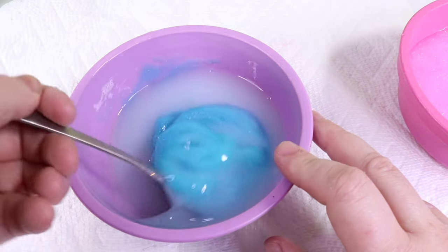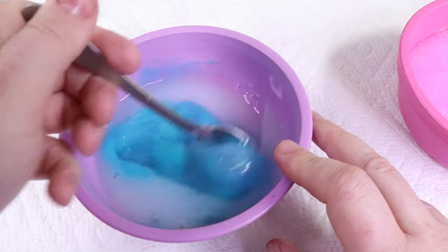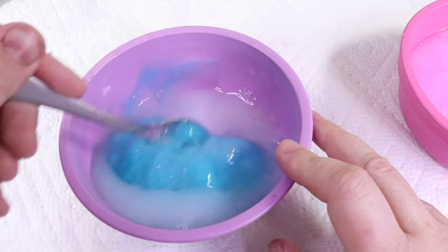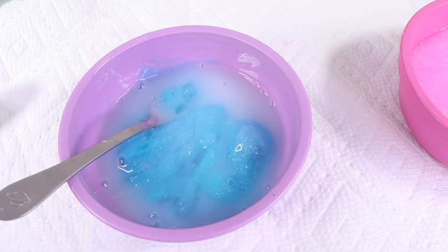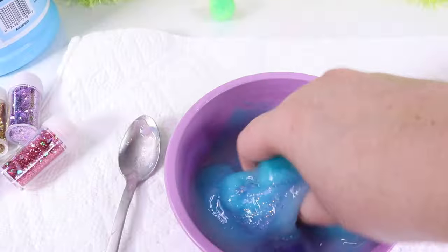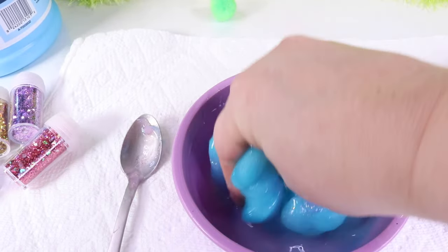Mix until it turns into a solid that doesn't stick to your fingers anymore. If you do add too much activator, you'll know — because it will start looking like a brain. Just add a little bit more glue. Halfway through, I go in with my hand and it's not sticking to me anymore.